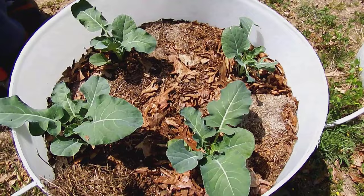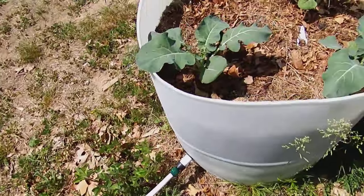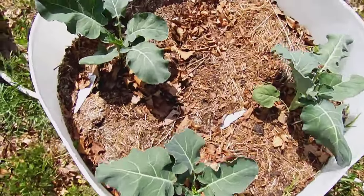Four more broccoli — don't know what the variety is, just something I picked up at a local store. And three more broccoli.